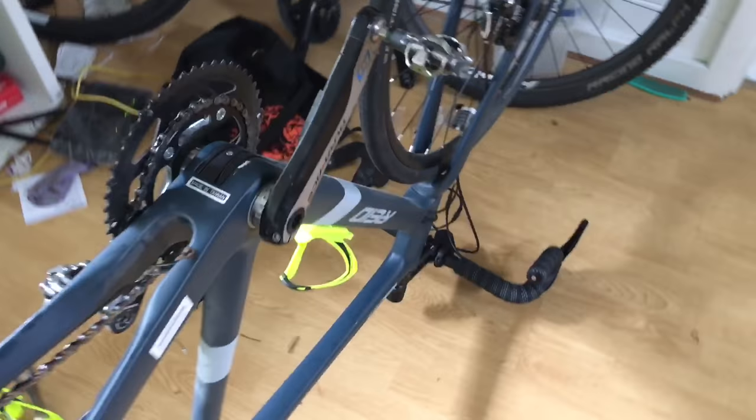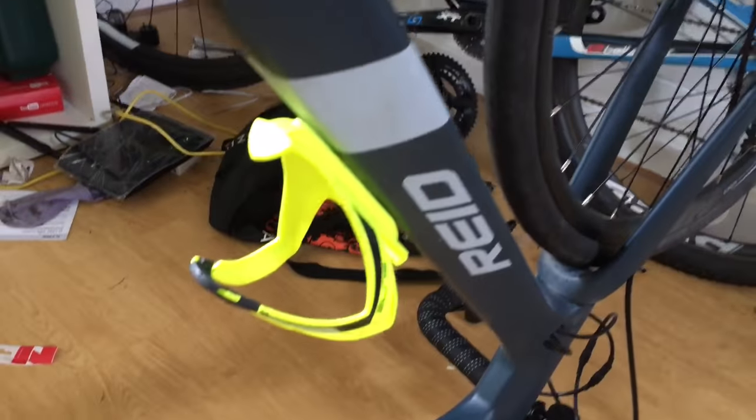Here we have a reed bike, a Vantage Comp. Let's do the review. Thumbs up.